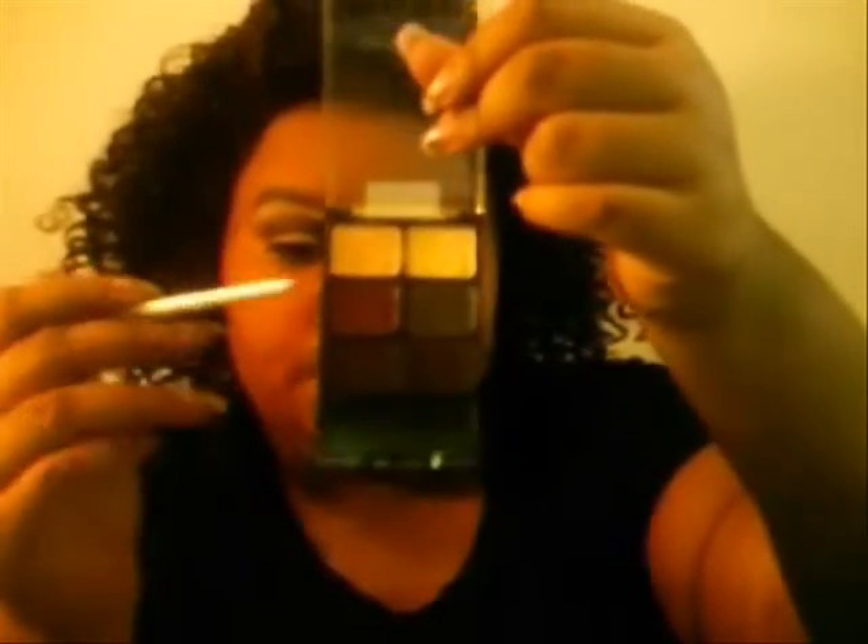Now I'm going to take a blending brush. This is the ELF blending brush. And I'm going to take the purple, which is right here — the one that's below it. I'm going to apply it onto my outer corner, or what would this be — your outer crease, I guess. So I'm going to apply it to my outer crease, and then just blend it in just a little bit. So it's in my outer crease.